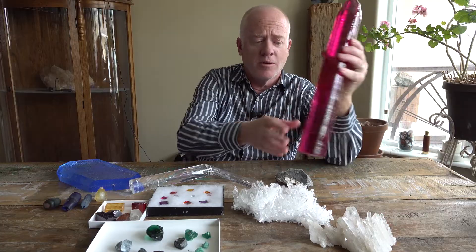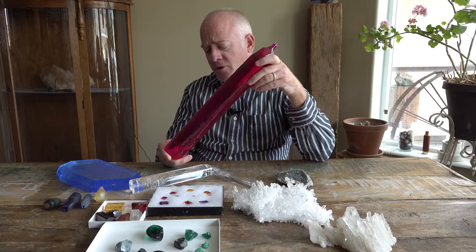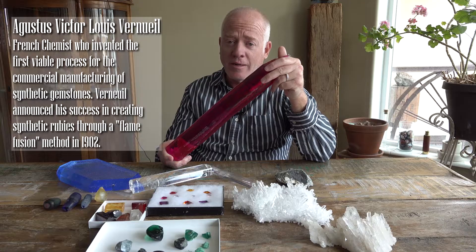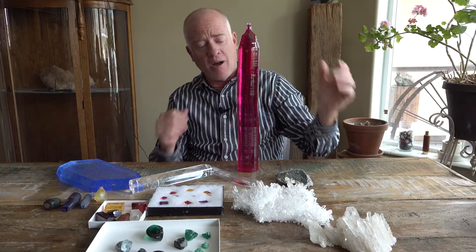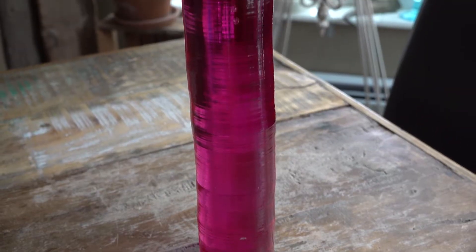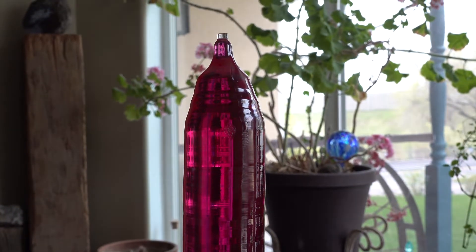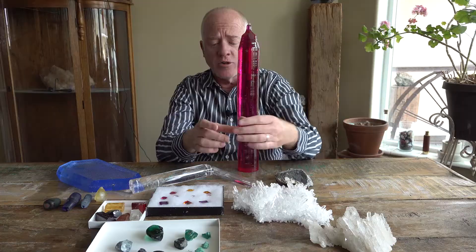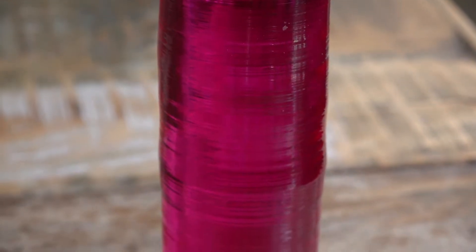I'm going to start with this ruby boule right here. The method for producing this was first described and first done by Augustus Verneuil. They had powdered pure aluminum oxide — very, very finely powdered and very pure — and it dripped down through a little nozzle onto a turntable that spun inside a chamber heated up to about 3,600 degrees Fahrenheit, or just over 2,000 degrees Celsius.